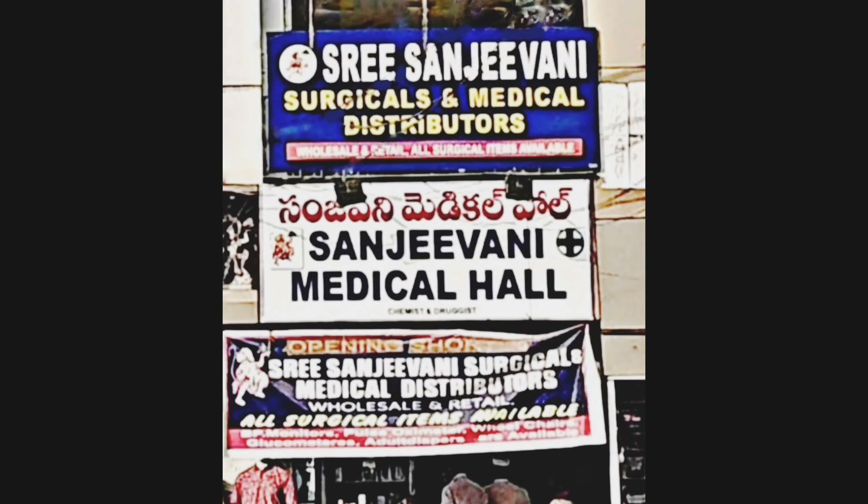Thank you. If you want to purchase surgical items at wholesale price, do reach out to Az3 Sanjivani Surgicals, above Sanjivani Medical Hall. I hope this was useful to you — check out the other videos as well.